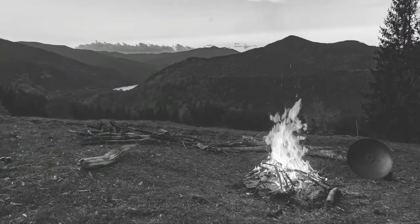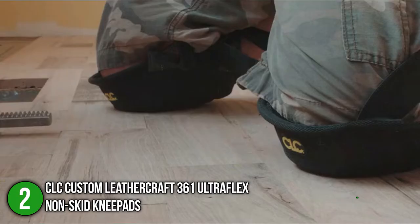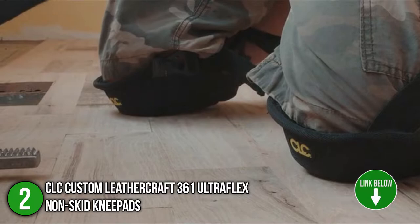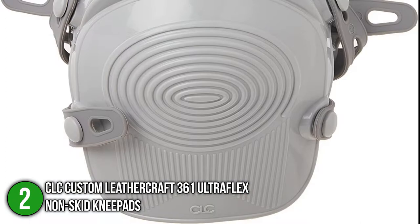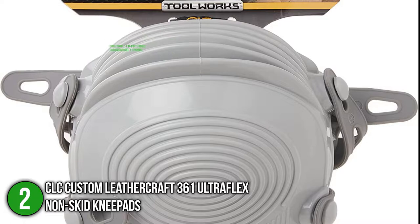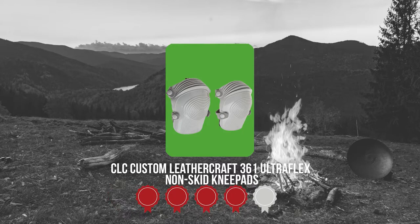The second knee pad on our list is the CLC Custom Leathercraft 361 Ultra Flex Non-Skid Knee Pads. This is a pair of non-skid knee pads designed to stay in place no matter what tasks you are doing. They are made of soft foam cushions and reliable rubber material that protects your knees from different types of surfaces. They have dimensions of 11 x 9 x 7 inches and weigh over 1.3 pounds — much lighter and compact compared to other standard knee pads in the same price range. TrustedShoppingGuide.com has awarded the CLC Custom Leathercraft 361 Ultra Flex Non-Skid Knee Pads a 4 badge rating.